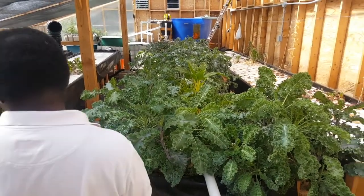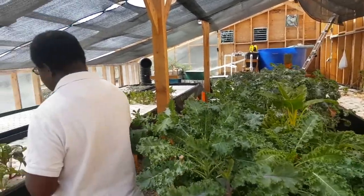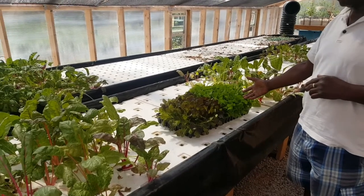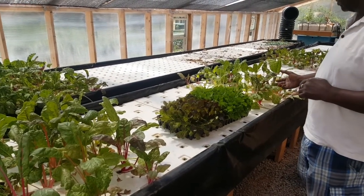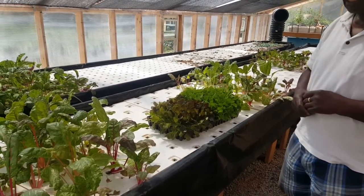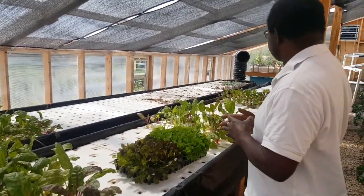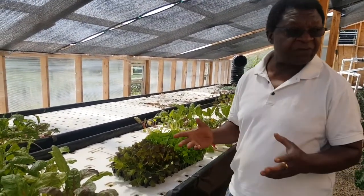We are preparing now some lettuce here to be planted very soon, and we can plant all kinds of vegetables here.